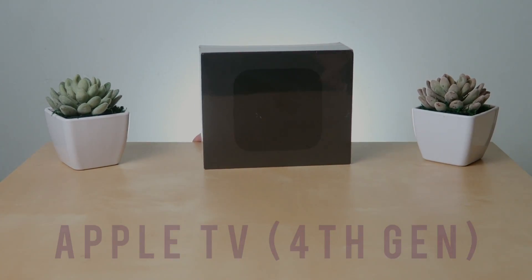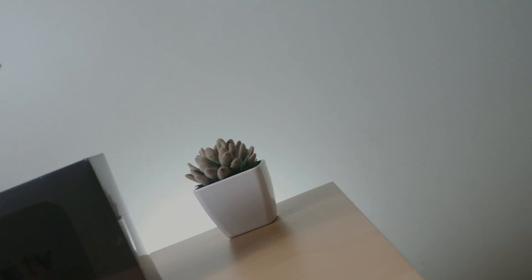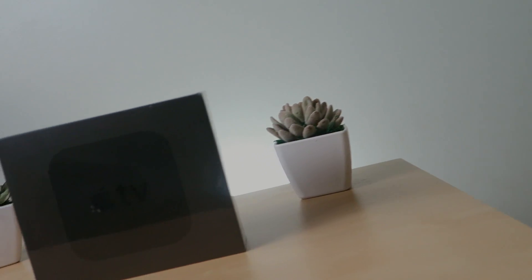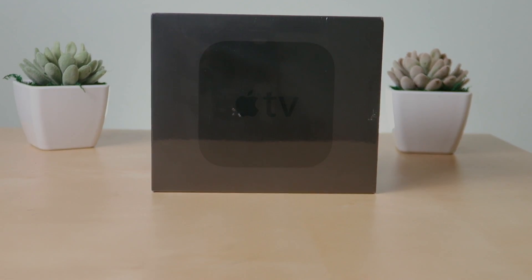Hey techies, this is quite a late video but this week I got my hands on the Apple TV fourth gen. This is actually quite interesting because I've never owned an Apple TV — I know, noob — but make sure to subscribe to see a setup video and a mini review video from me next week.